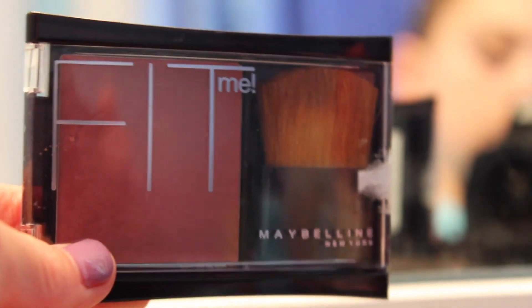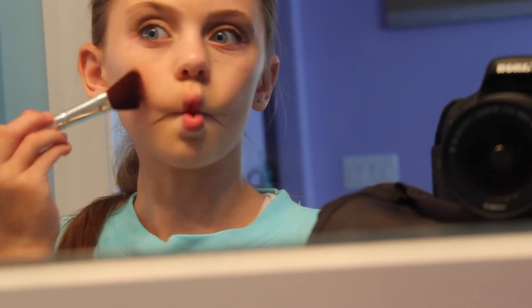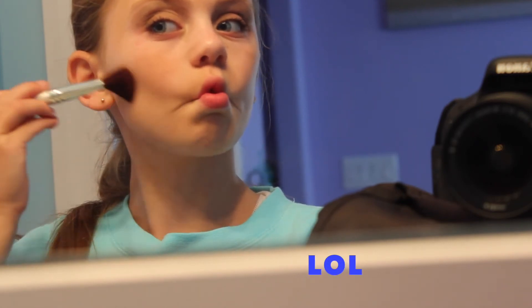I'm just taking the Maybelline New York Fit Me blush palette and taking the brush and applying it to my cheekbones on both sides. Girl, make that duck face!